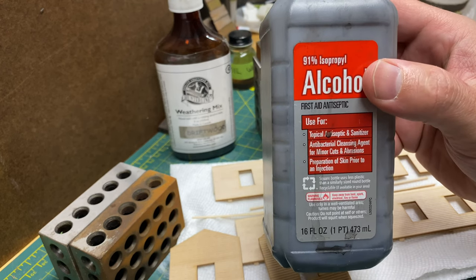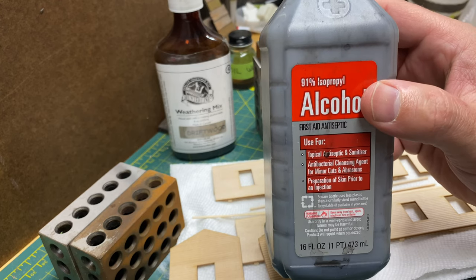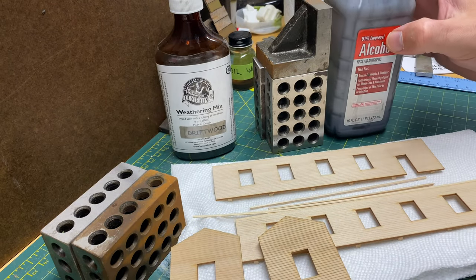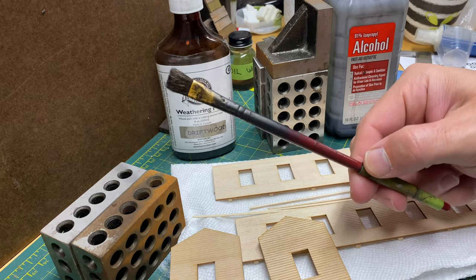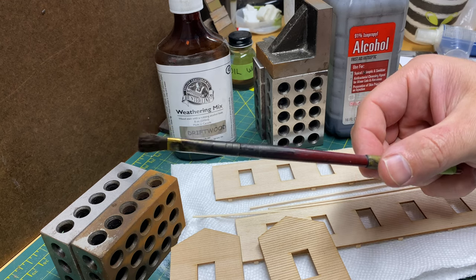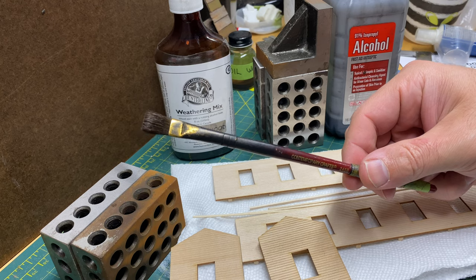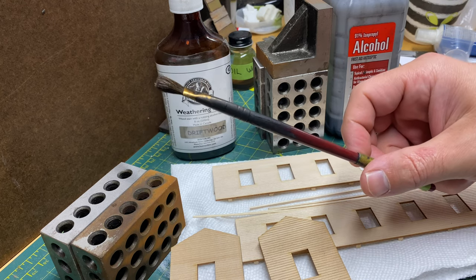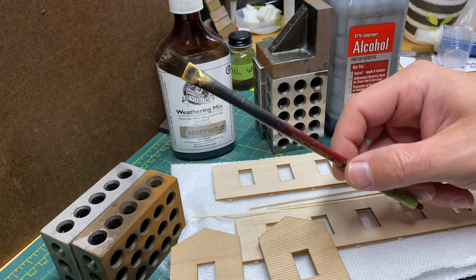You can get the India ink at Michael's — it comes in a smaller, like a one-ounce bottle, but one bottle will last you quite a while. The next thing we're going to need is a brush. Now this brush here is dedicated to staining only — that's all it does. It stays with my stains. Anytime I need to stain something or use a wash on any type of craftsman parts, I'm using this brush.